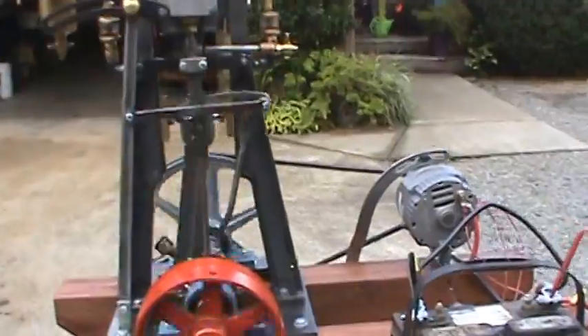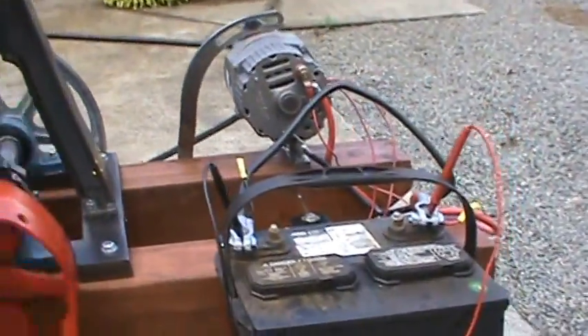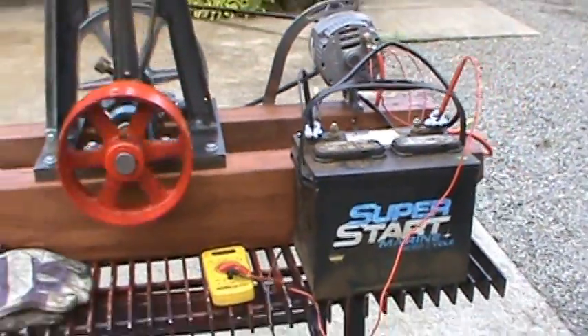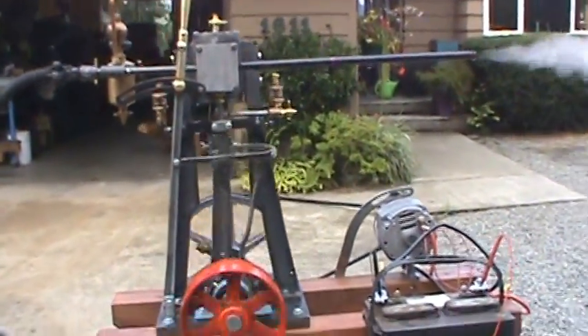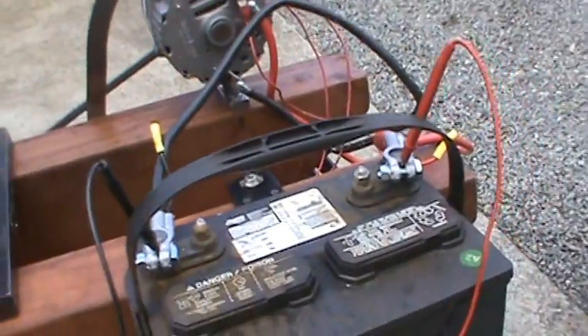So it'll be on eBay. It won't include the battery, because I don't think I should be shipping the battery and you'll probably want to provide your own battery bank. From there you go with an inverter that gives you AC power.